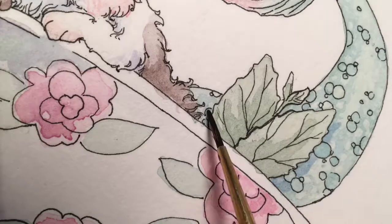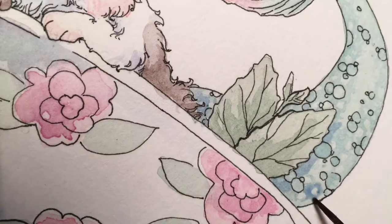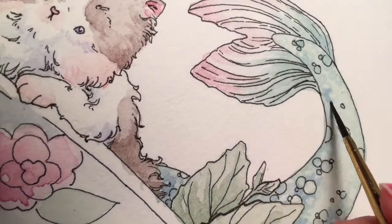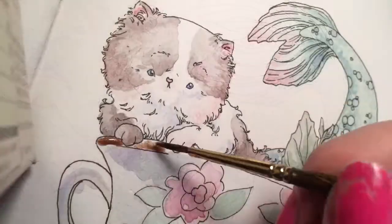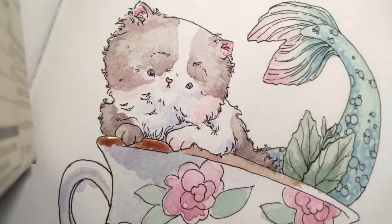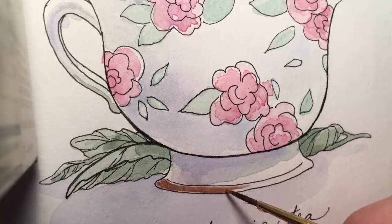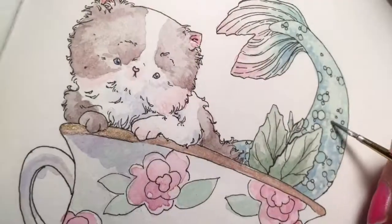Just building up that color again — I went from white and I'm bringing in the darks. And this is an iridescent ink I really love. It sparkles in real life and it's just really fun. We all need more sparkle in our lives, don't we?